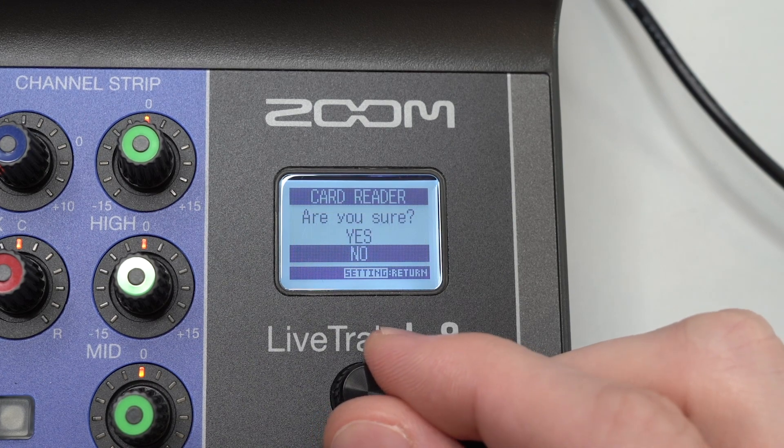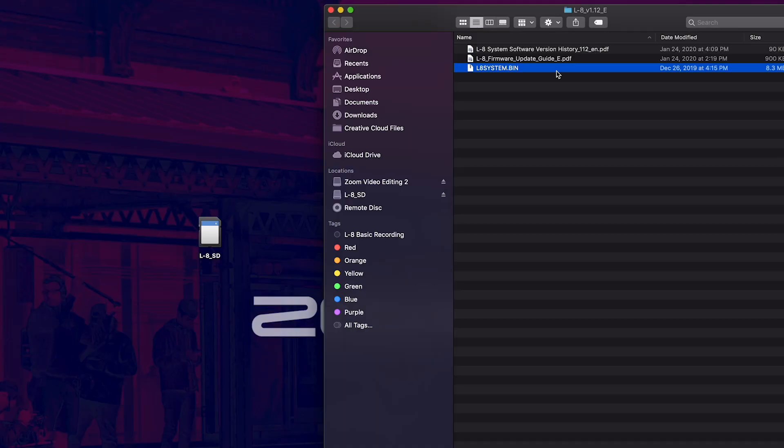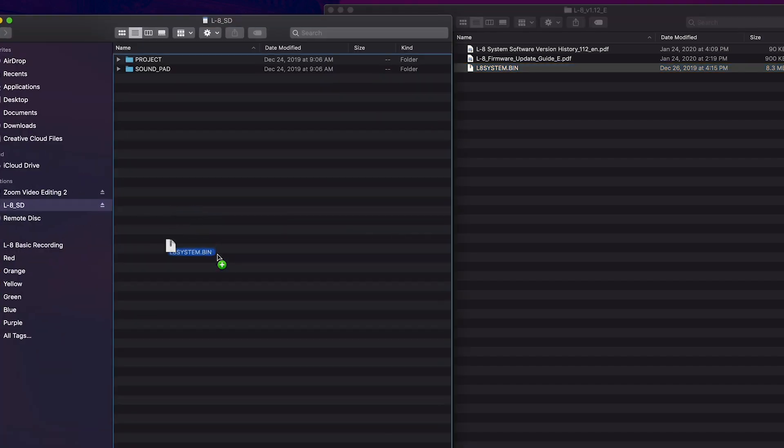The L8 SD card will now be accessible on your computer. Place the dot bin file onto your SD card's main directory, meaning not in any folders.